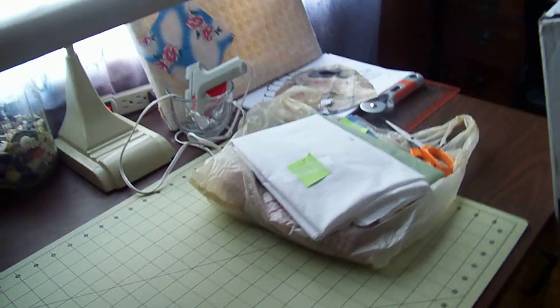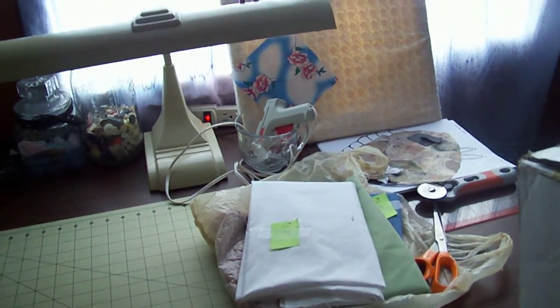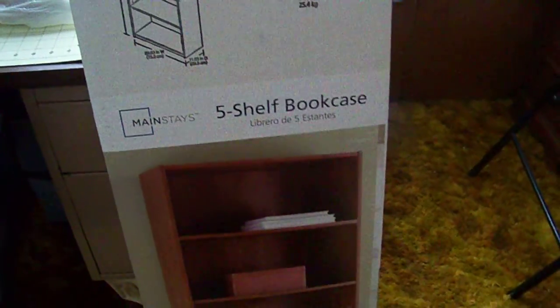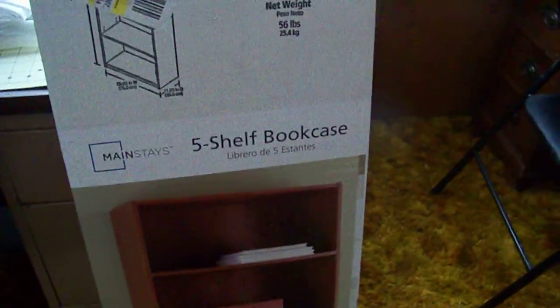So when I do my sewing I can just grab a button out of there and it's faster than doing it in my jar. Also, I got some material my mom gave me yesterday. I kept telling you guys on the video that I like to get something to wrap my fabric in and to store it on, so I got a box yesterday.